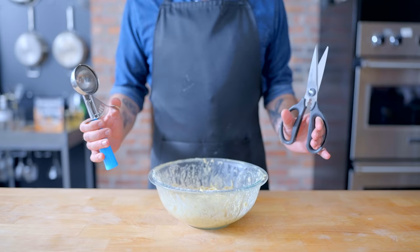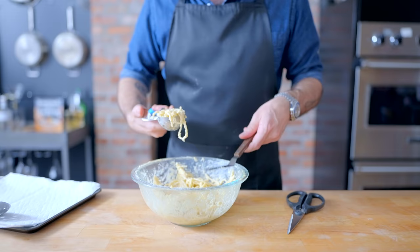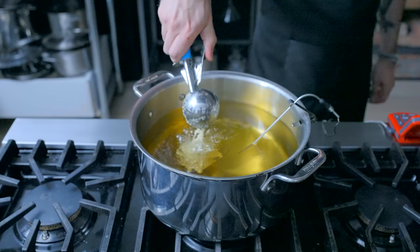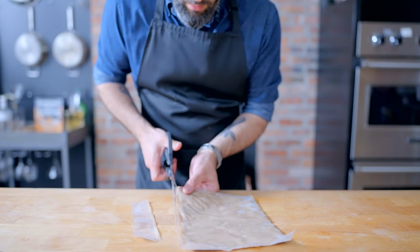Grab your scooper and your snipper and get to scooping and snipping. Use your medium ice cream scoop to grab yourself a scoop of pasta cheese goo, snip off or press in any stragglers, and dump it into a vat of 350°F oil. Fry for two to three minutes until deeply golden brown and resembling a ball of deep fried spaghetti. Drain on paper towels and grab your meat getty out of the fridge.